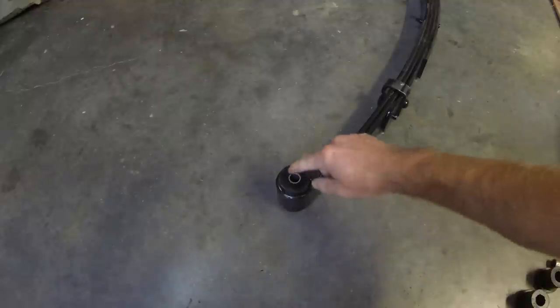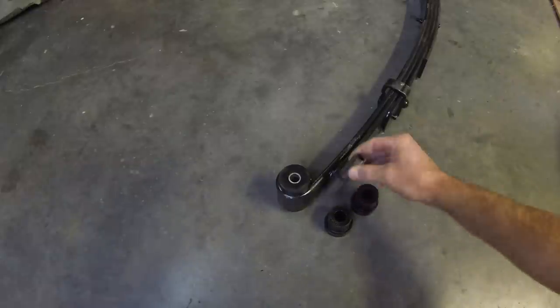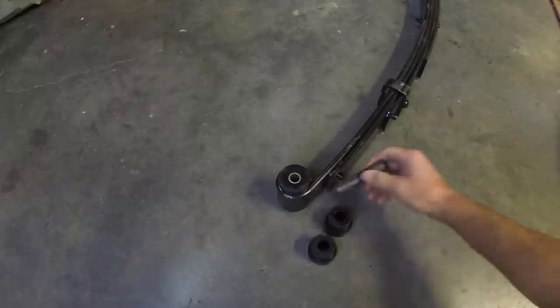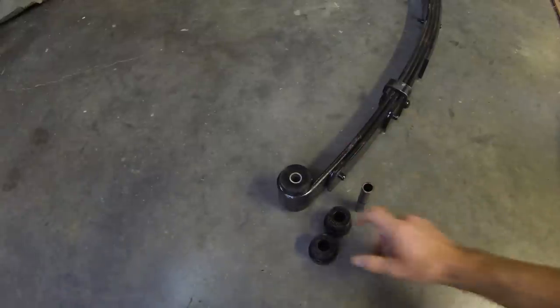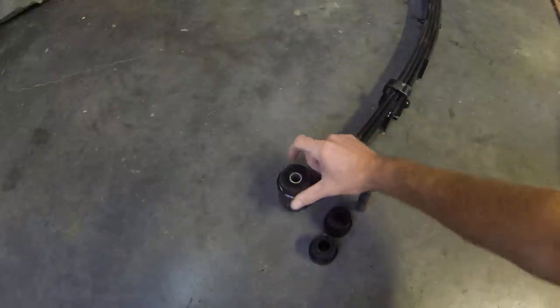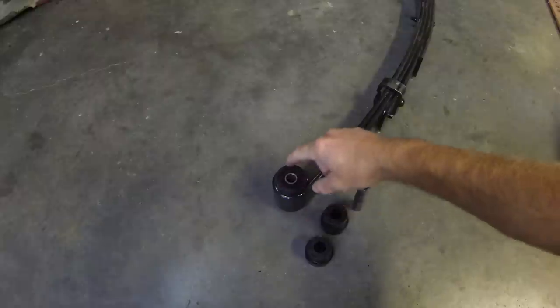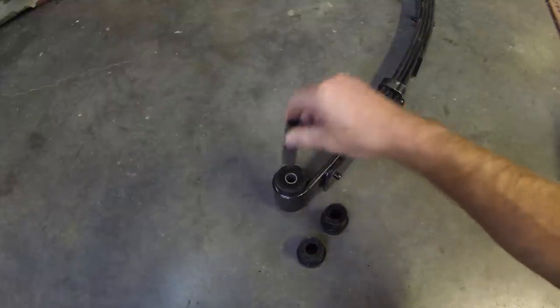Here I've installed the greasable ORD bushings. They're really similar to the ones that come with the Tough Country springs — here are the bushings and the center sleeve. In some cases they're actually the same bushings, but the sleeve is drilled in the ORD version so it'll let the grease in. In some cases the ORD bushings have a thinner steel sleeve so they can have a larger diameter bolt for more strength. To get these out, I used a socket to pound out the center sleeve, and after that you can use channel locks to grip the outside and wiggle them out. To install the new bushings, grease the inside of the leaf eye so the bushings slide in more easily, then grease the sleeve so it goes in easily too.